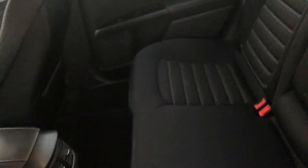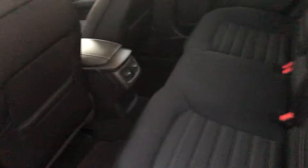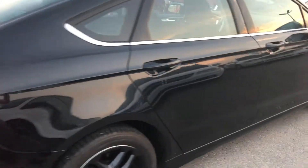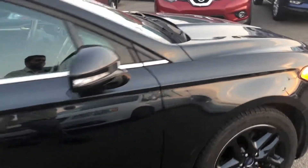The backseat has lots of leg room and is very spacious. You can even fold the seats by pulling up — it's a 60/40 split. Large extended trunk. Here it is from the side.